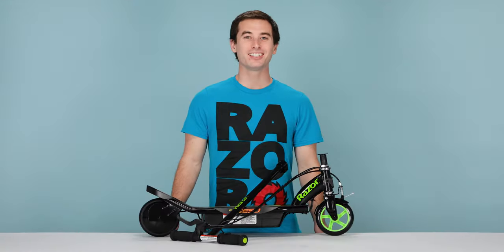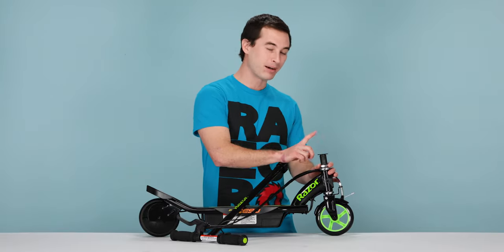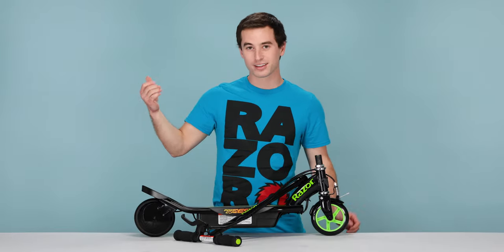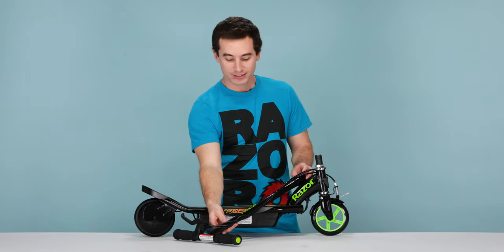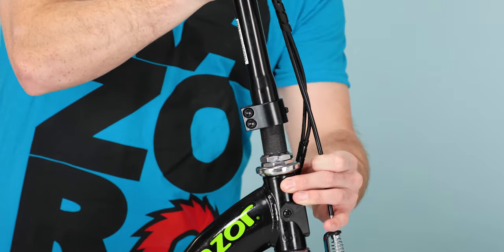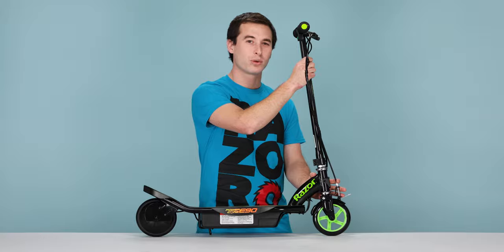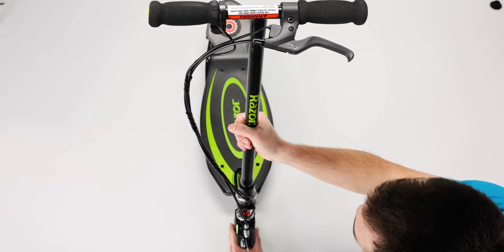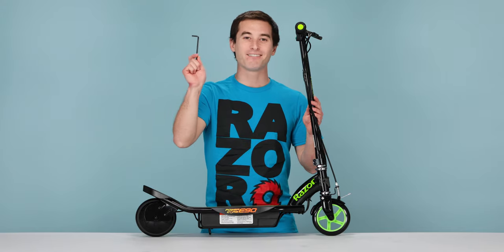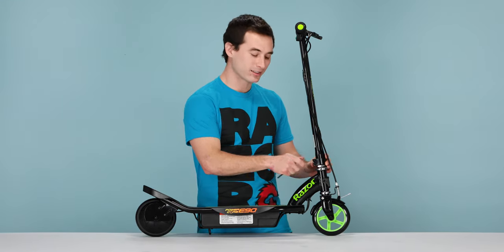Let's jump right into our one and only step: attaching our handlebars. Take your handlebars, simply pop the cap off the top of the deck and throw that away. Take your handlebars and slide them on. Line them up so they're nice and straight with the wheel. Once your handlebars are aligned with the wheel, take your 5 millimeter allen wrench and tighten the two bolts on the lower side of the bars.